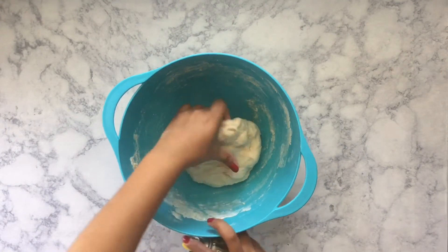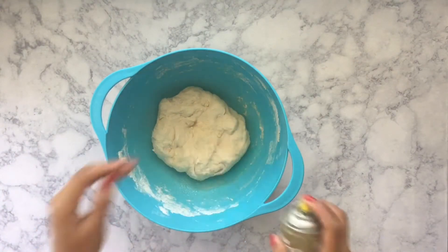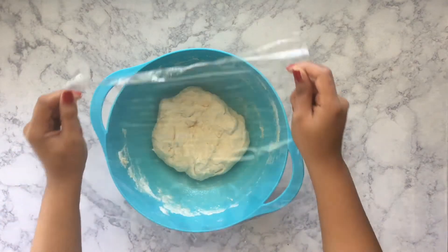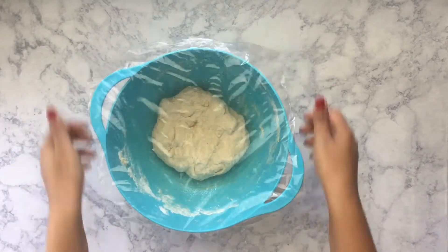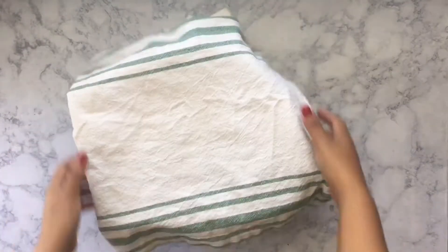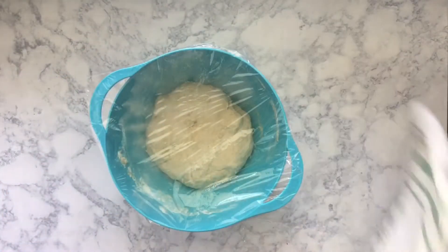Now that the dough is about the consistency that I want, I'm just going to spray the bottom of the bowl and the top of the dough as well, because we are going to cover this with some cling wrap. We're going to let this sit for about 20 minutes. What I like to do after putting the cling wrap on top is putting a dish towel on top as well — I find that it helps to rise a little bit faster just because of the warmth.